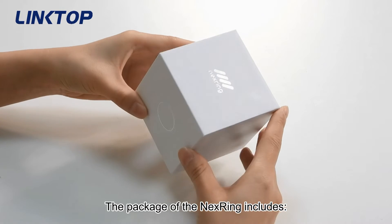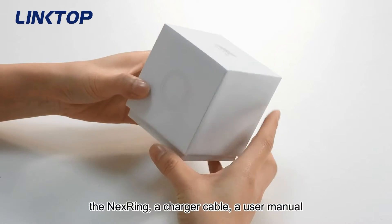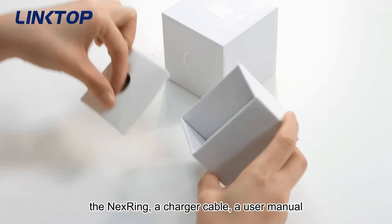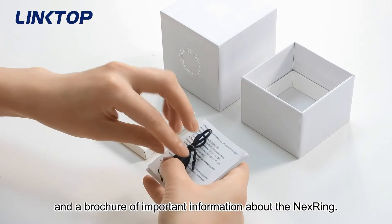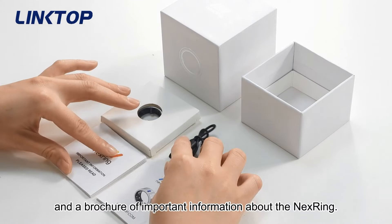The package of the Next Ring includes the Next Ring, a charger cable, a user manual, and a brochure of important information about the Next Ring.